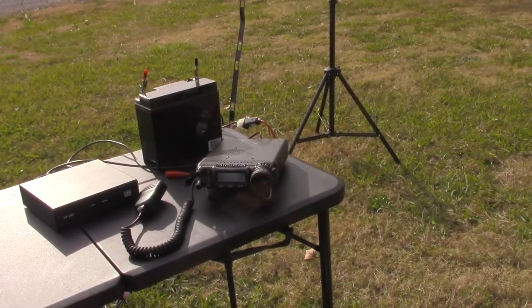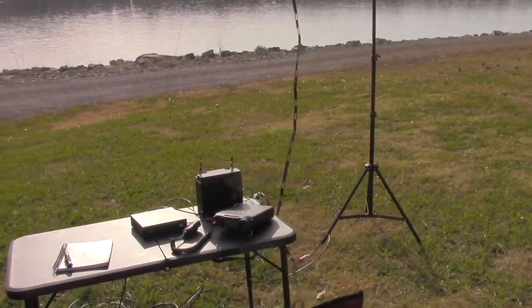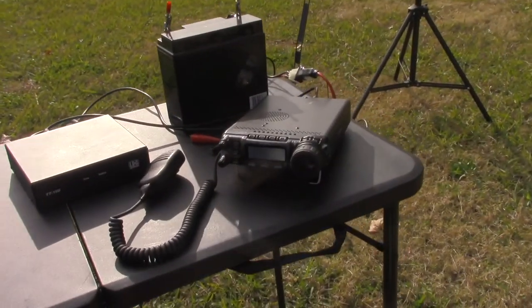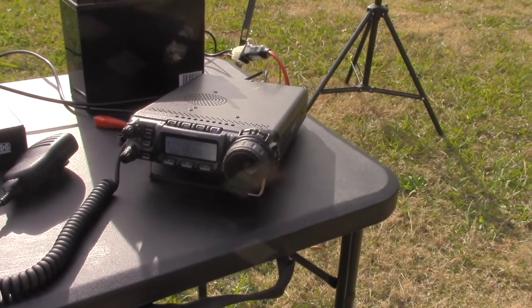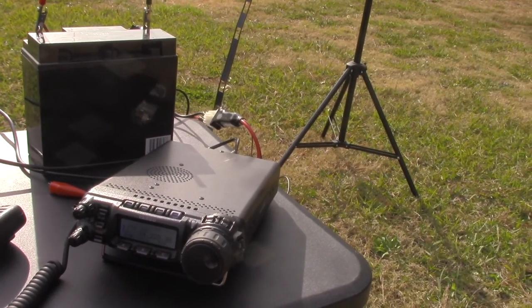It's a lot of fun to do so. I'm going to show you my setup in a moment — what I used and how it operated. Basically, all I took was a radio, a pole, and a wire antenna. I was able to set up in probably about a half hour, put a couple hours of airtime on, and then was able to go home for the day.